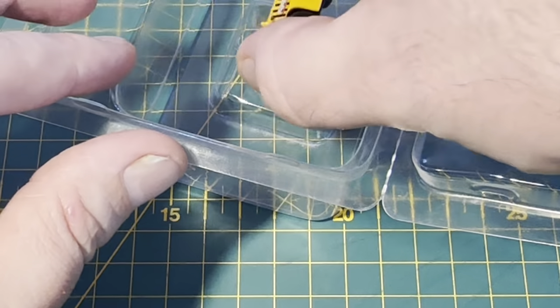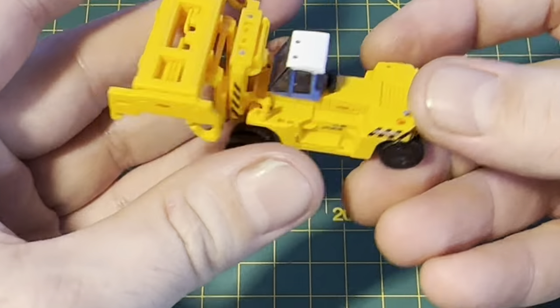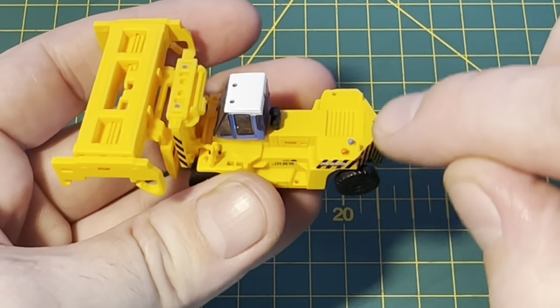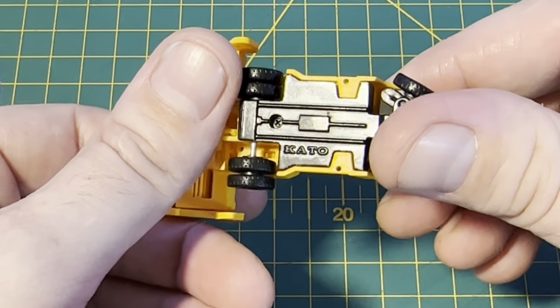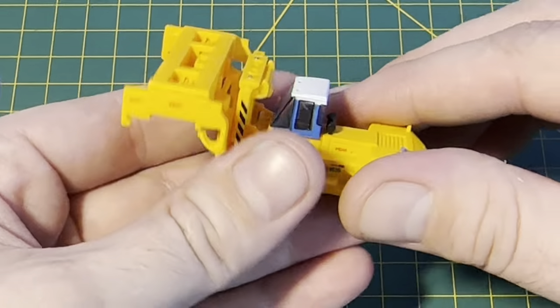And then you've got the reach stacker itself. For quite a small unit it really is quite weighty. I believe most of this is actually die-cast metal — yeah, definitely, as you can tell by the sheen there, that is definitely metal. There's a good bit of weight to it.